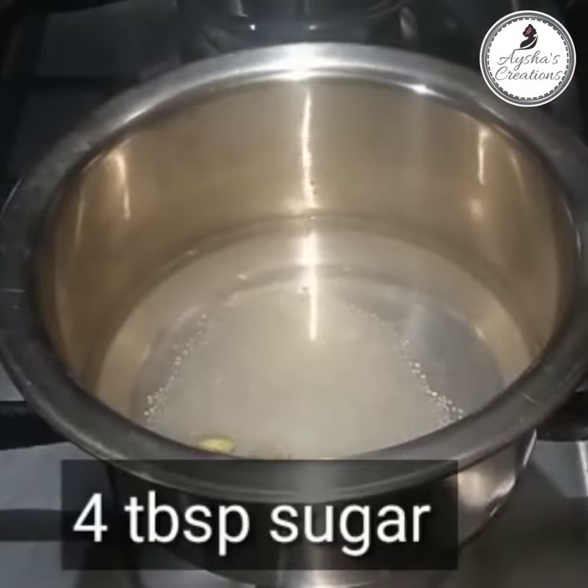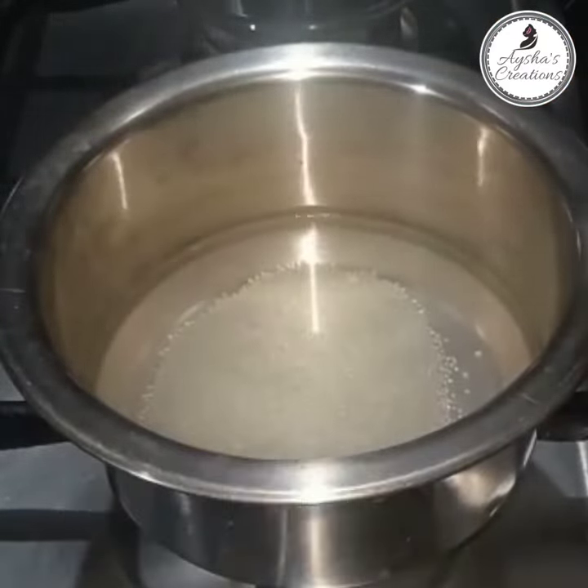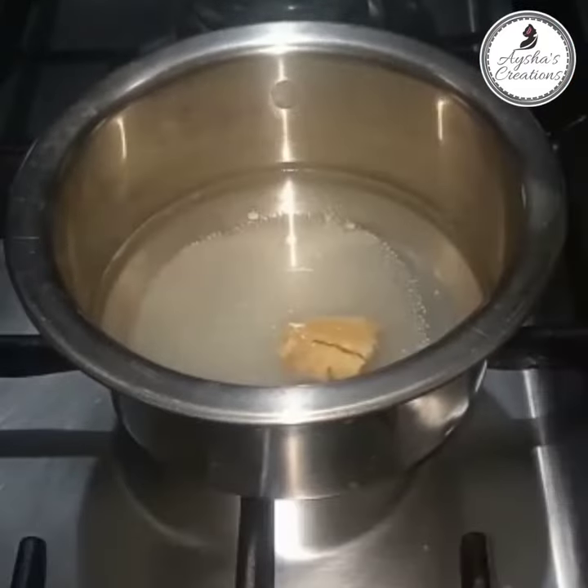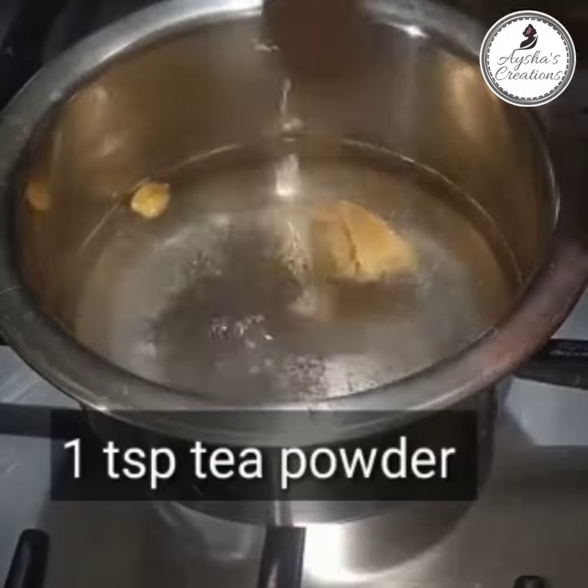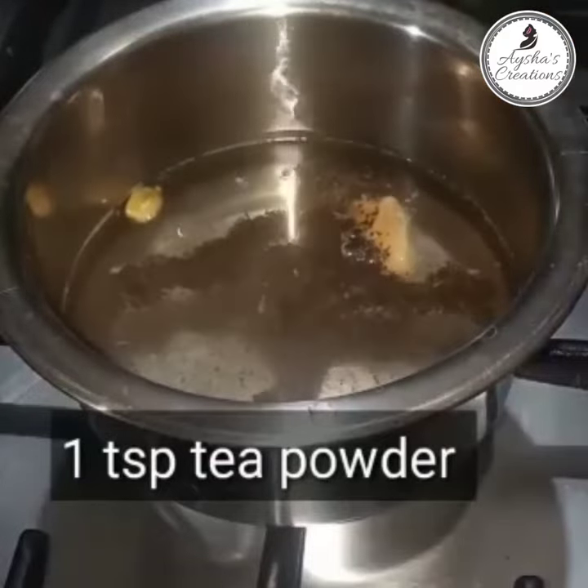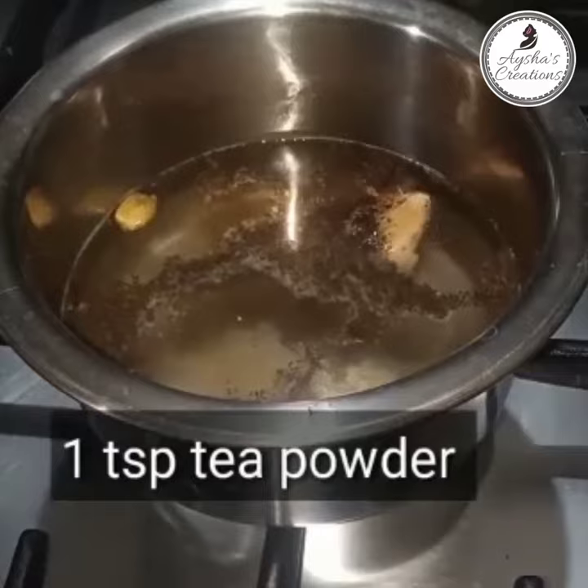I will add 4 tablespoons of panchasara to the pan, then 1 teaspoon of panchasara to the pan.